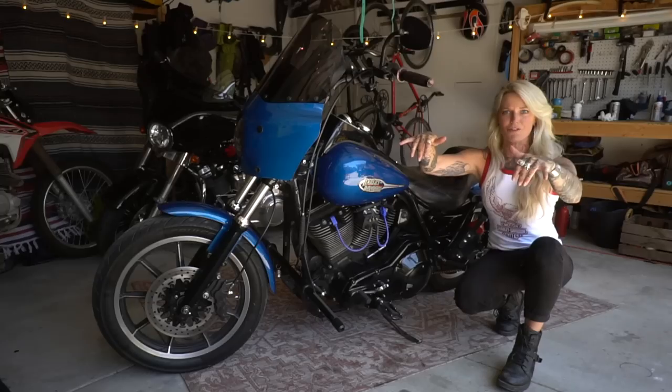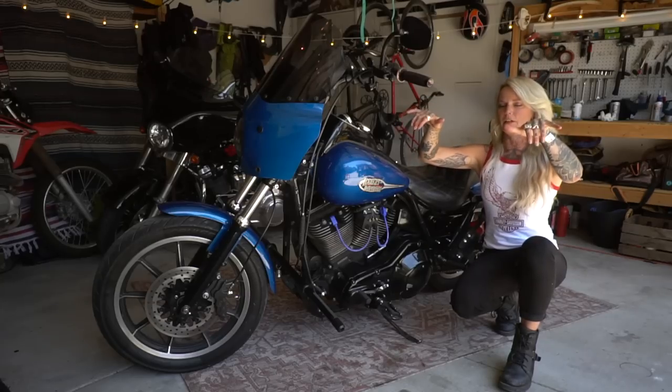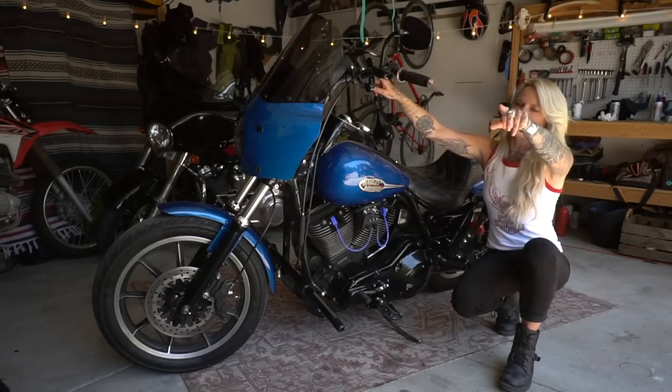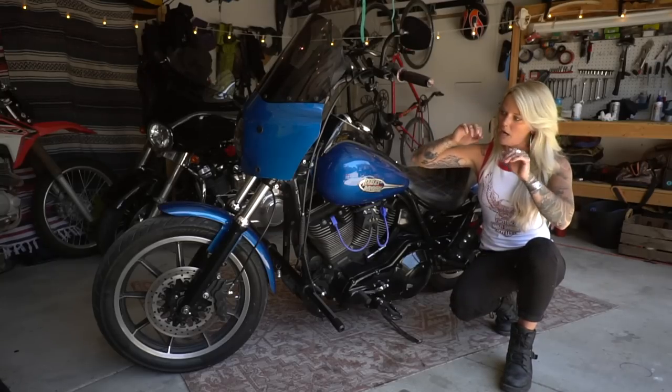I'm a little shorter than most dudes, so I threw on Biltwell pullback bars. That's been really nice because it's allowed me to get a little closer to my bars without having to lean. Having this T-bar setup is amazing, especially in turns and canyon riding. I highly recommend this, especially for women — the pullbacks are money.